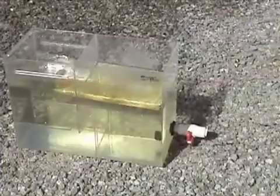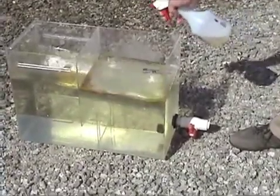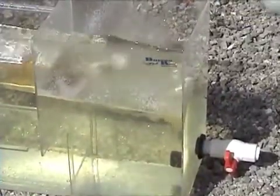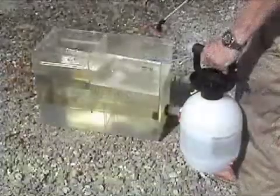In the second demonstration, crude oil was added to a plexiglass case containing approximately 10 gallons of water and separated in the center by a plexiglass sheet. A 1% solution of HydroSolv is sprayed onto the surface of the water and the effect is again instantaneous.